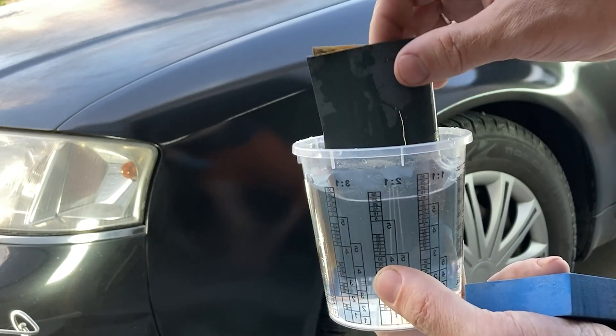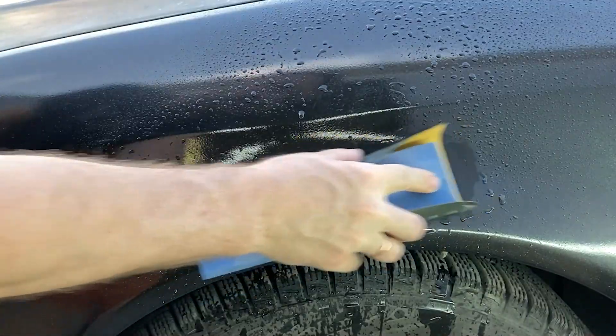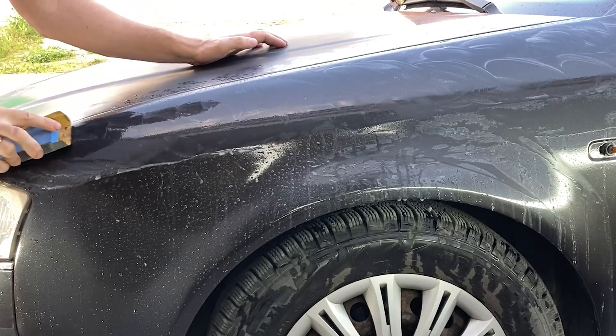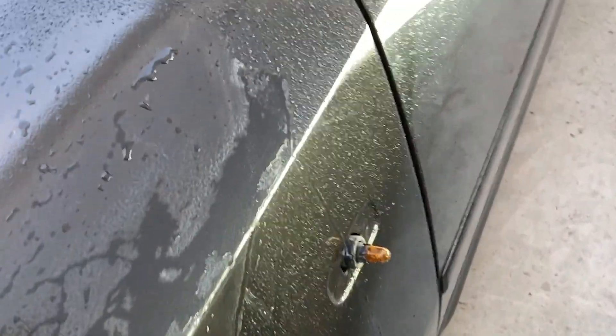I begin sanding with 1,500-grit abrasive. I wet the sandpaper with water and sand the clear coat in circular motions using a sanding block. After sanding a small area and drying it, it's noticeable how the clear coat defect gradually starts to level out. I need to sand it to the point where I can achieve a mirror-like finish, just like the other body parts I've already polished.